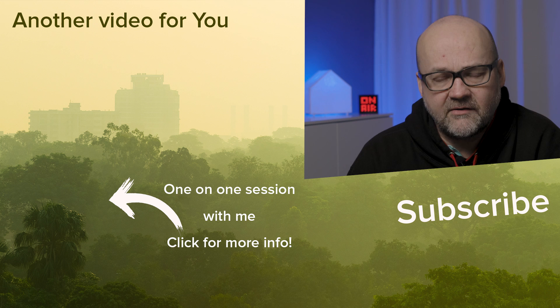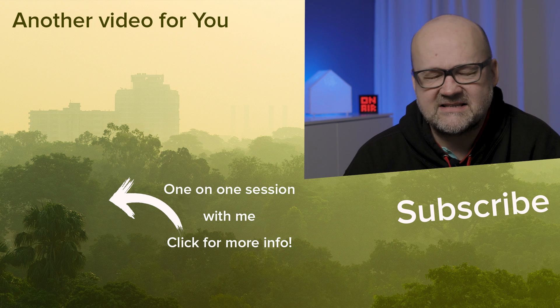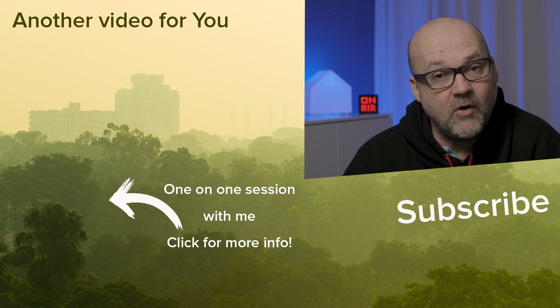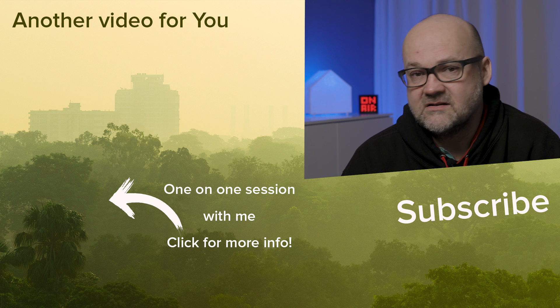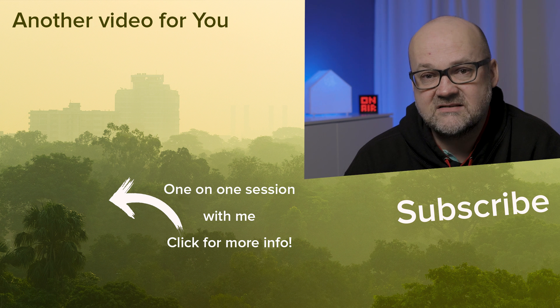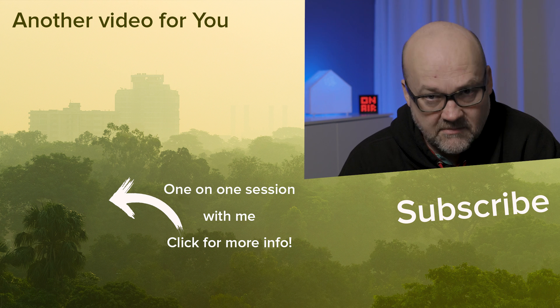These Kingston Canvas React Plus cards are really interesting and really fast — capable of 8K video, so they won't be too slow anytime soon. If you need fast cards, Kingston is a very good investment. Thanks for watching, and bye for now.